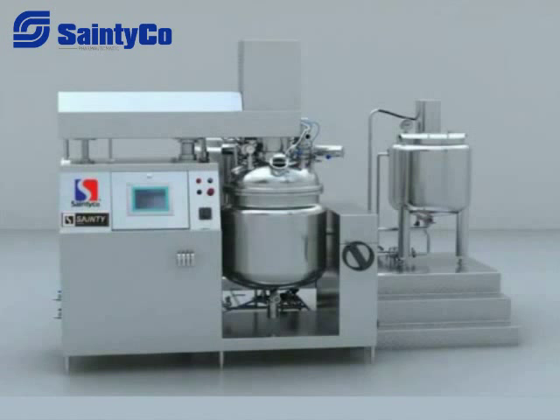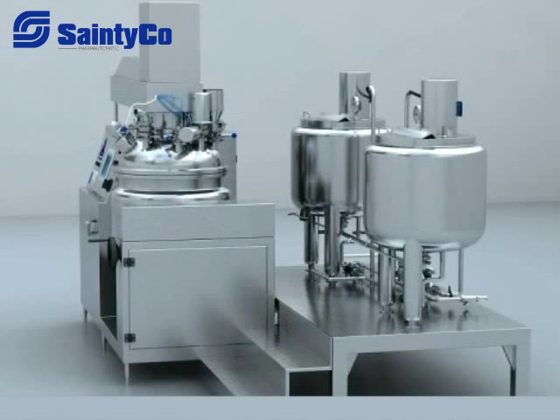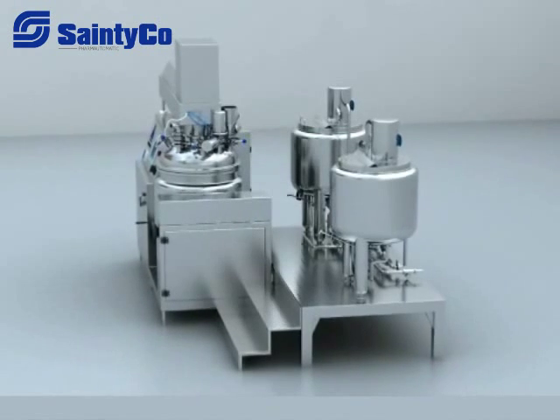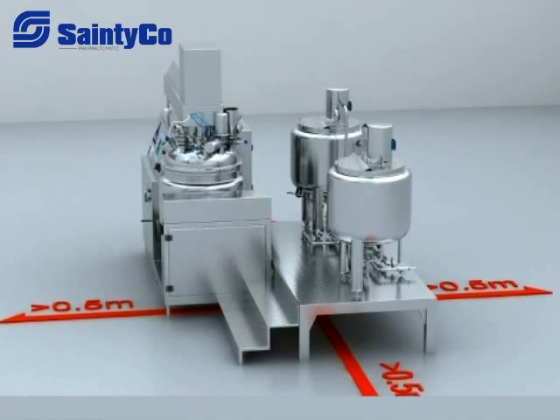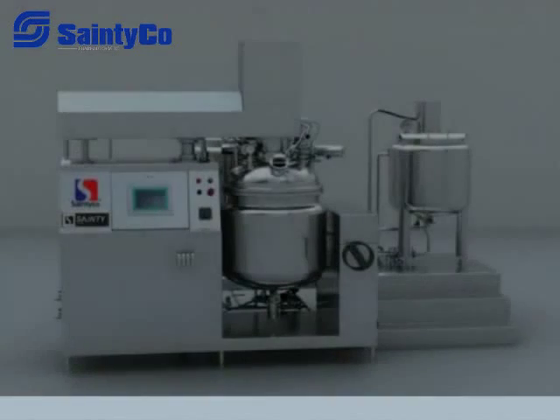Installation. 1. Place six main machine pads after the main machine and working table enter the workshop, put the main machine on the pads, then use a level bar to adjust the level of the main machine. 2. Put the working table behind the main machine and the stainless steel ladder by the side of the working table so that the ladder and table are aligned in one line. 3. Connect the stainless steel pipe and compressed air pipe between the main machine and working table, and connect the steam pipe, water inlet pipe, water discharge pipe, condensed water discharge pipe, and compressed air inlet pipe between the workshop and the emulsifier. 4. The emulsifier should keep a distance from the wall of at least 0.5 meter, 1.0 meter if possible, in order to allow maintenance and ease the cleaning process.